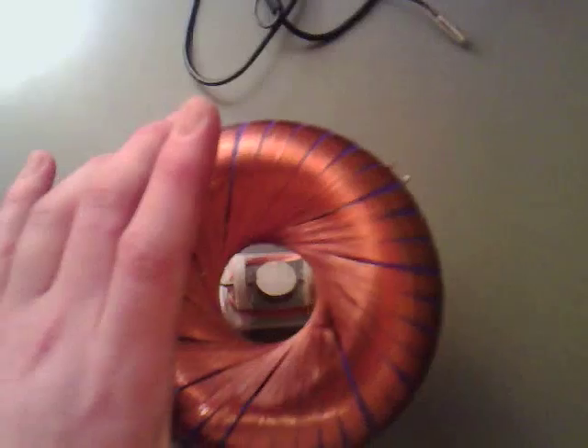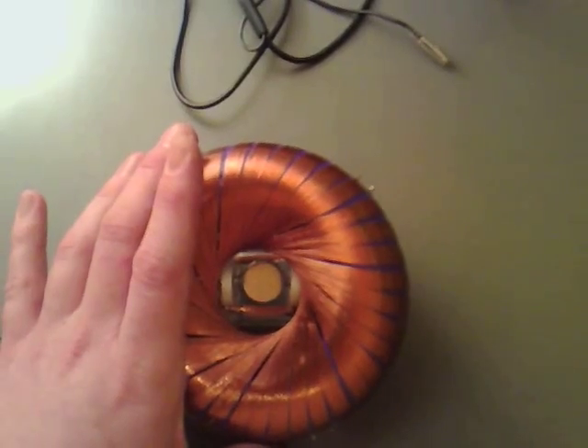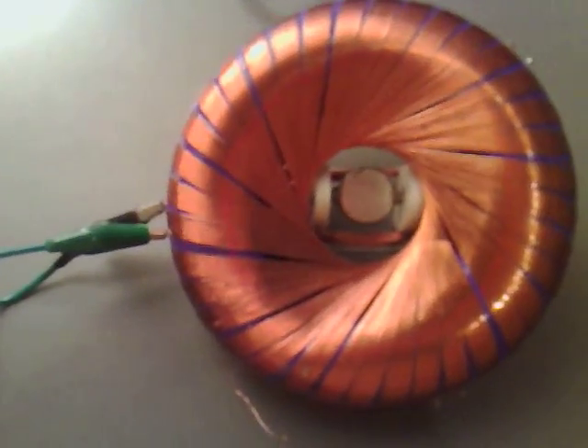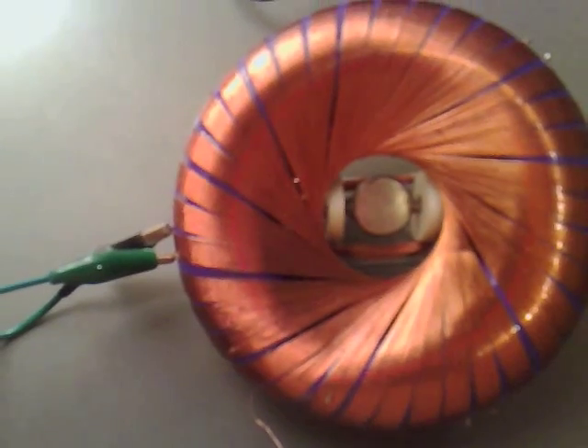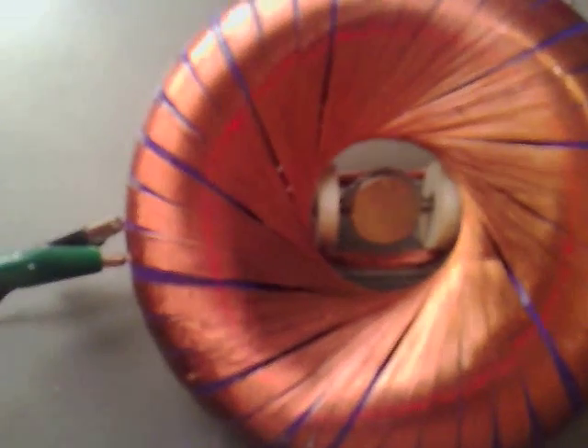Now if I place over the top of that my roading coil — just hooked up on one side, so it's a roading coil — and if I just turn the DC offset,